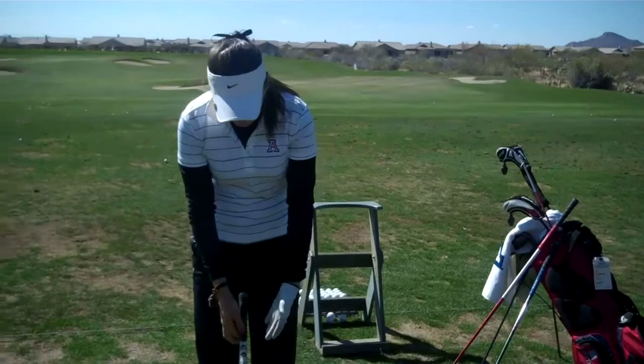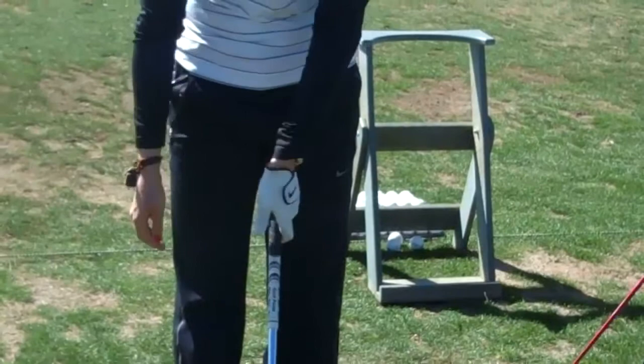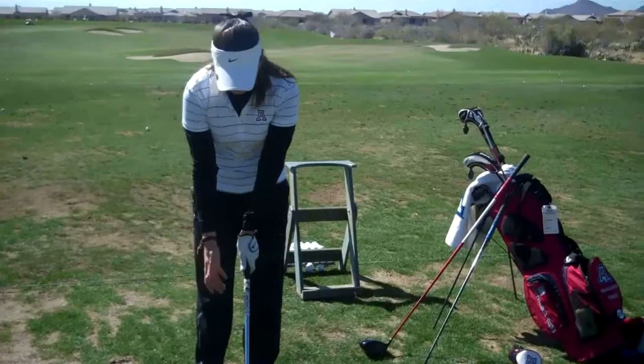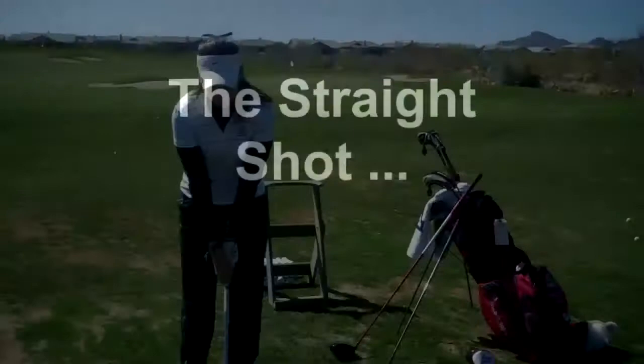The proper way to grip the club — first you need to focus on your right hand. Your right hand needs to be like this, where the line right here is the same as the club. You just grip it and hold it, or you can see your two knuckles. Then you bring your right hand like this, where you can see your two knuckles right here. That way you know you have a beautiful grip and you can hold it.